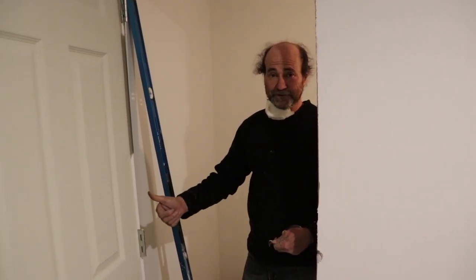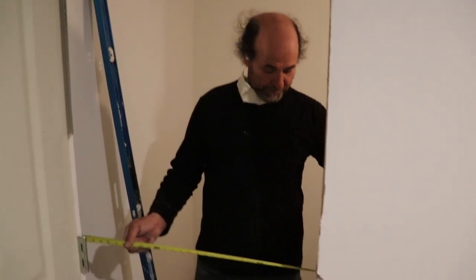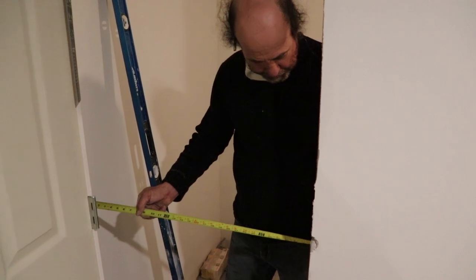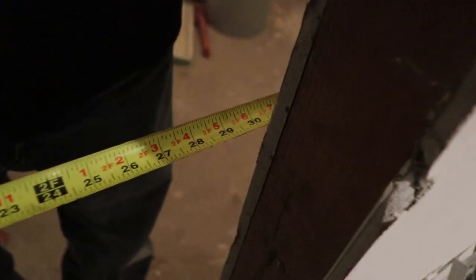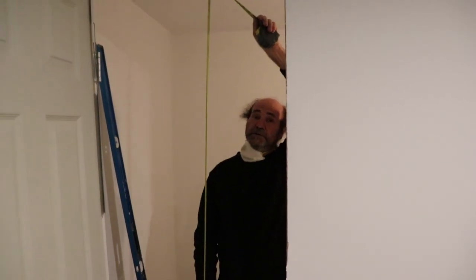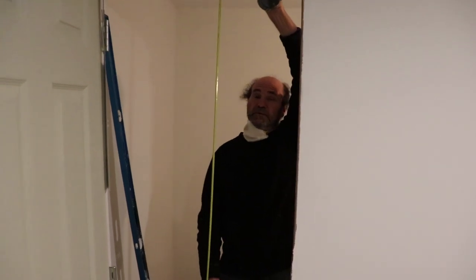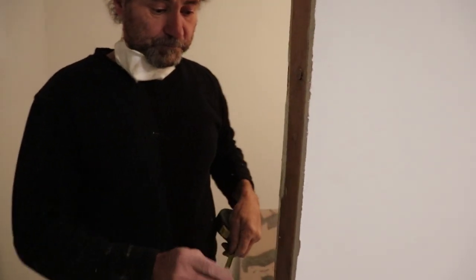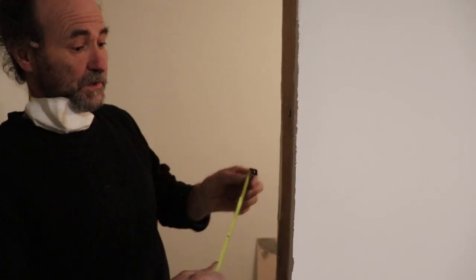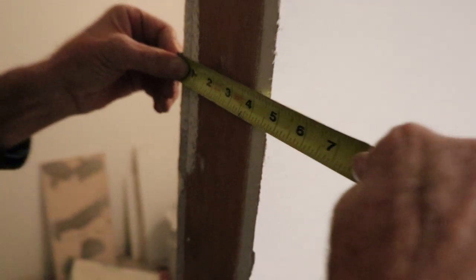I'm gonna show you how to measure the rough opening. That way you would get the right door for your house. This one here, we have two rena cora. This is a rough opening for a 28-inch door. We have the height at 82 inches. And for the jam, this is a two-by-four jam, so what we have there is four and a half for the jam.